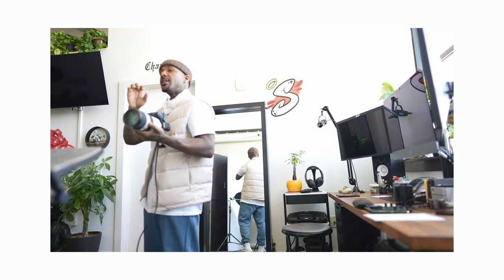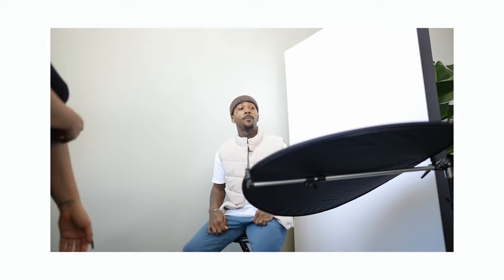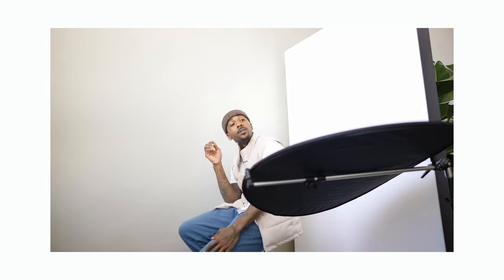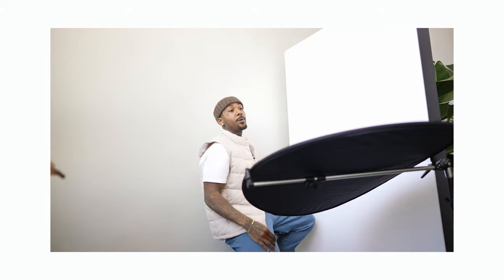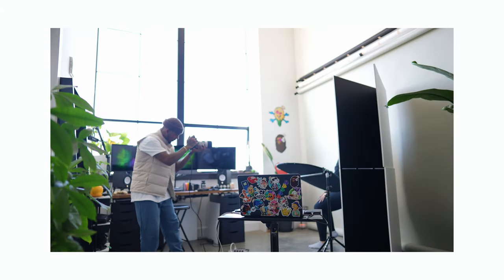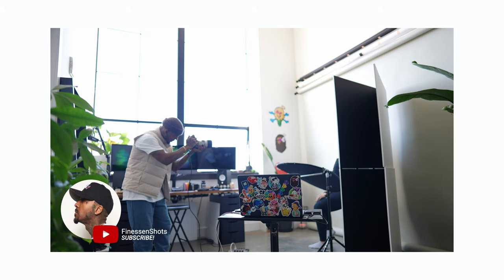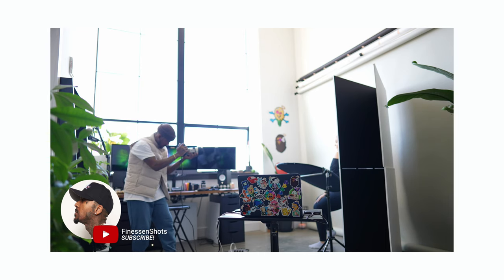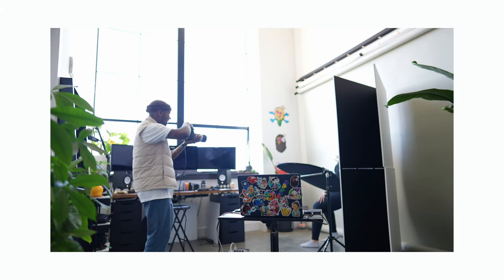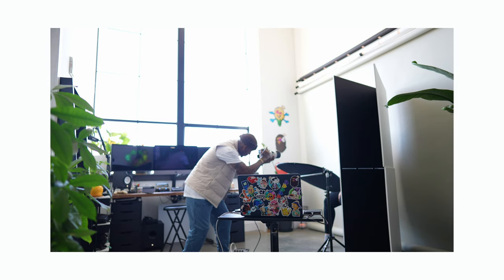All right, ready? Be natural — every time you hear the shutter go off, just change positions, just move. You've got the mirror here so you can see yourself, so use it. Play with your space — you could be here, or here. Yeah, I love that. Nice, that's how you're supposed to do it. That's nice.